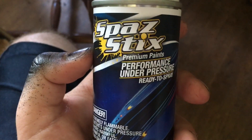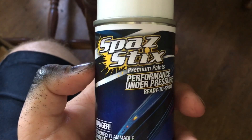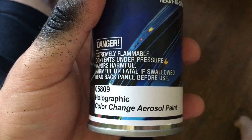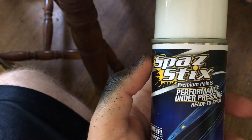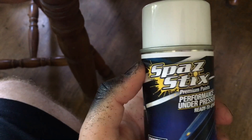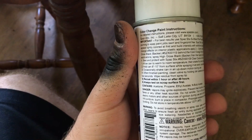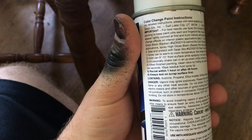So here's the next step in the process. It's called Spaz Stix — it's a premium paint. I got it off Amazon, though they have their own website as well. They do specialty paints, and this is their holographic color-changing aerosol paint. I saw a video for it and it looked pretty neat. I'm hoping to get an iridescent, reflective type thing going — and hopefully not just sparkly. I watched a couple of videos on it and it turned out pretty cool, so I hope it turns out just as nice in real life.